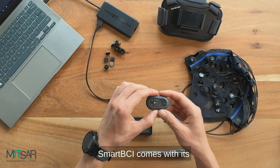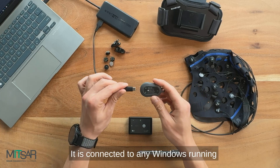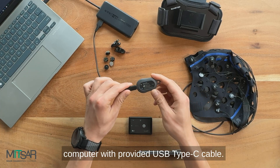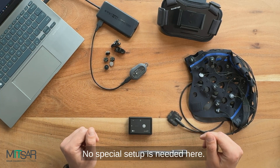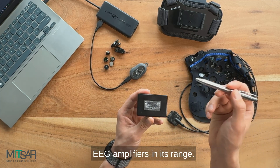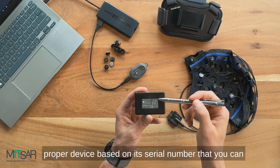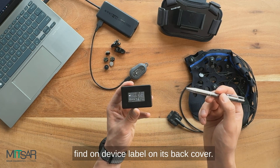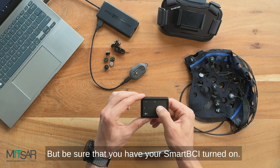Smart BCI comes with its own wireless adapter, Smart Air. It is connected to any Windows running computer with the provided USB Type-C cable. No special setup is needed here — it will automatically detect all EEG amplifiers in its range. You just need to select the proper device based on its serial number, which you can find on the device label on its back cover, but be sure that you have your Smart BCI turned on.